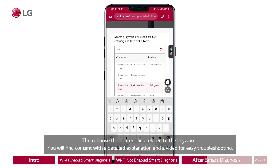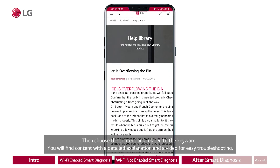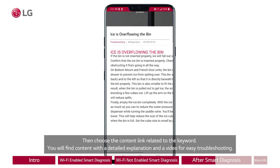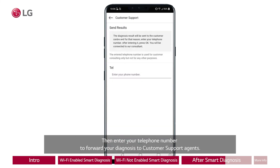Then choose the content link related to the keyword. You will find content with a detailed explanation and a video for easy troubleshooting. If you need to contact LG customer support, click on the bottom left of the screen.